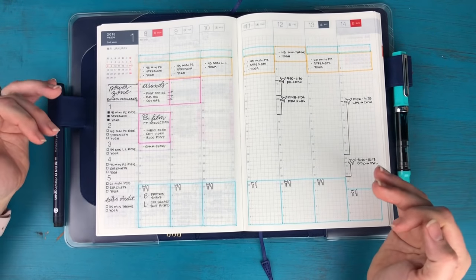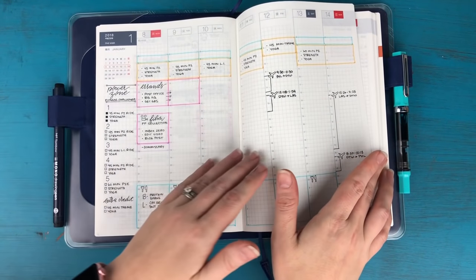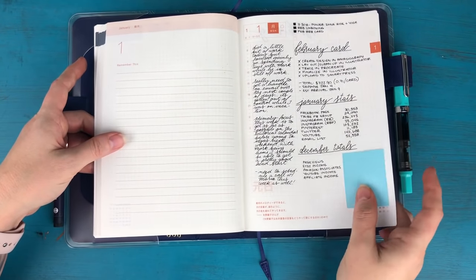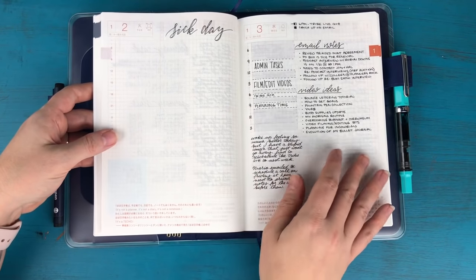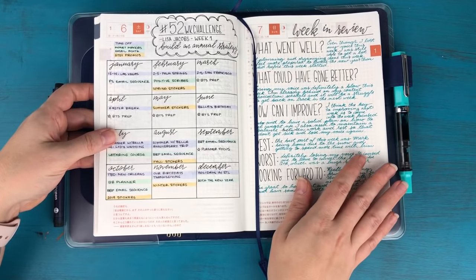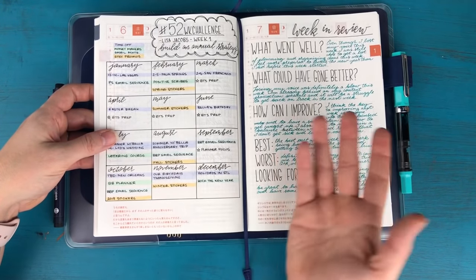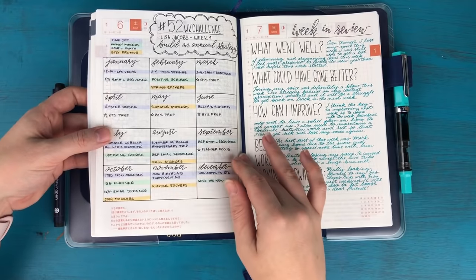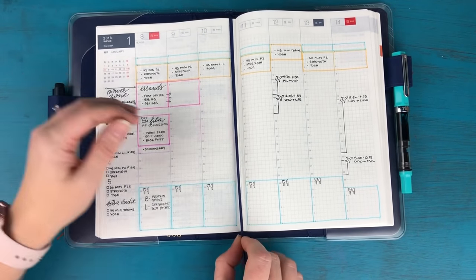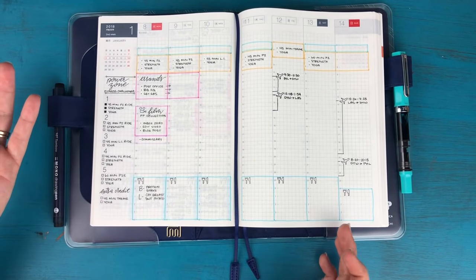A lot of people have been curious about how I'm using the Hobonichi and how I'm liking it for business planning. I really love the weekly spread and being able to see everything at a glance. I also didn't think I would, but I'm really enjoying having an entire page each day to take notes and plan out projects. I didn't think I'd have enough to fill them every day, but it's been really helpful to spread out from my bullet journal and make task lists for projects.